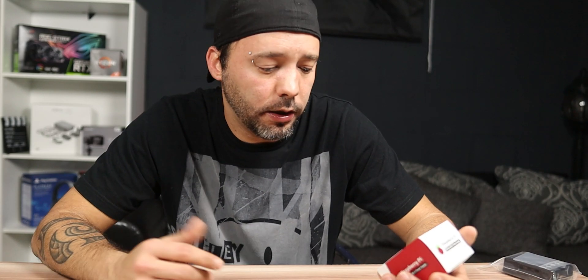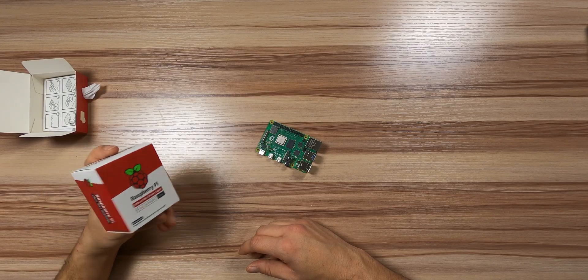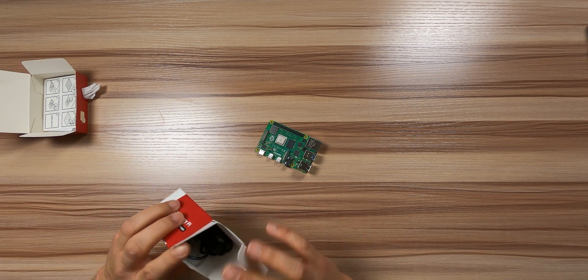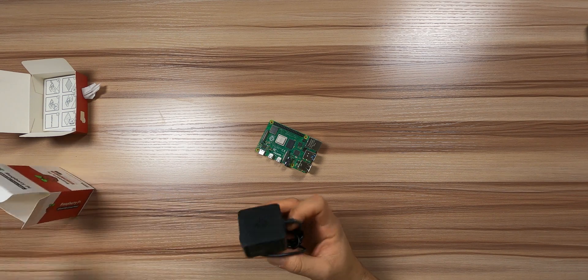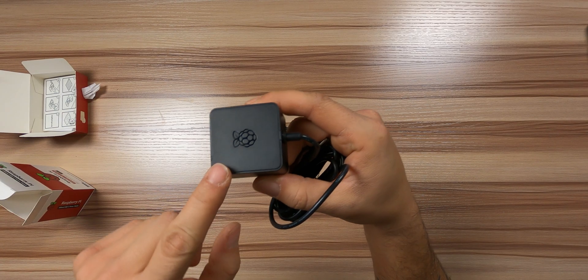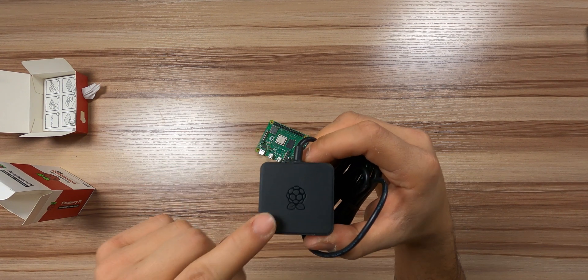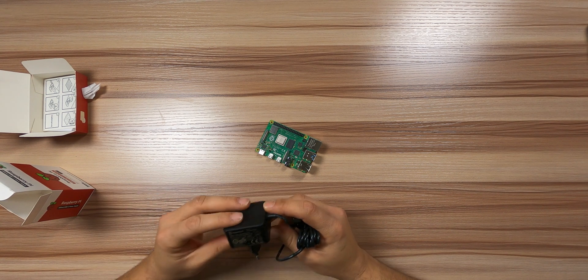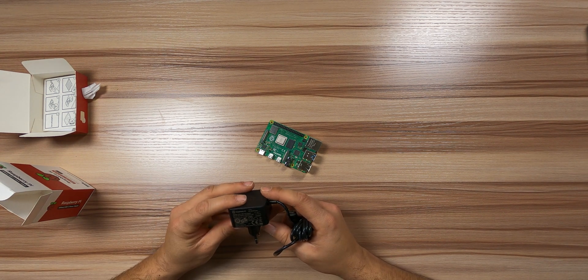I bought one complete kit. The kit comes with the Raspberry Pi 4 and also a power supply. It looks good with the Raspberry Pi logo right here. It's a Type-C and it is, if I'm not mistaken, 5.1 volts and 3 amperes.